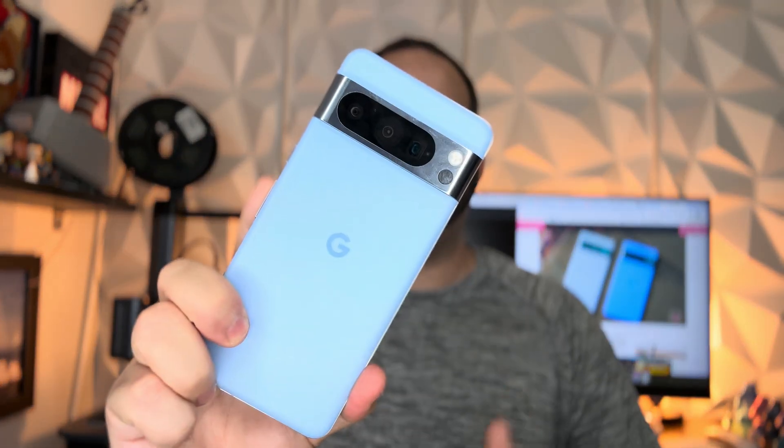What is going on everybody, welcome back to Phones and Drones. Apparently it's a Pixel day today — Google just dropped Android 14 QPR2 Beta 3.1 for all eligible Pixel devices. As you can see here, we just pulled it in on our Pixel 8 Pro, but it's available as an OTA for everybody enrolled in the program.